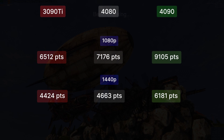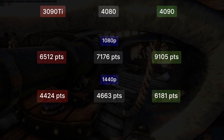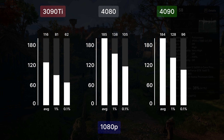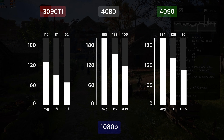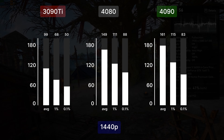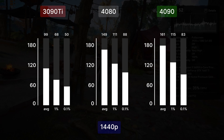At 1440p the difference between the 4080 and 3090 Ti is even smaller — just 5% — and the 4090 is around 25% faster. In Assassin's Creed Valhalla at 1080p the 4080 averages 185 FPS, which basically matches the 4090 and might mean a CPU bottleneck or an engine limitation. At 1440p the 4080 is at 149 FPS while the 4090 is at 169 average FPS.